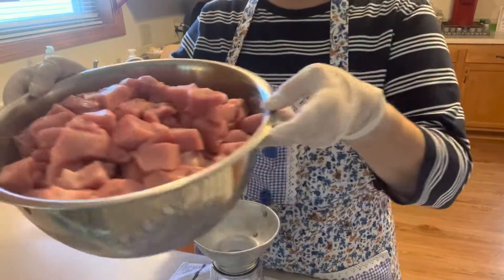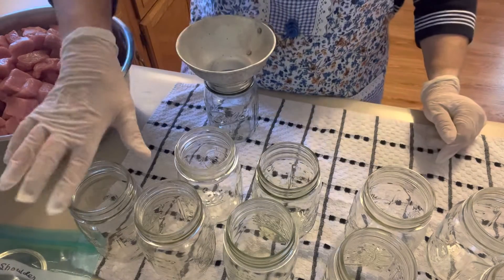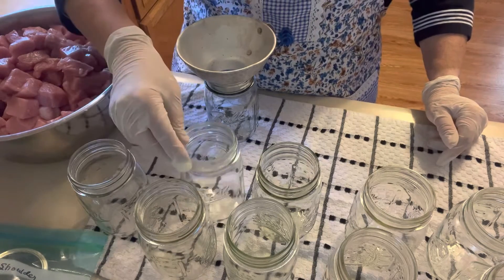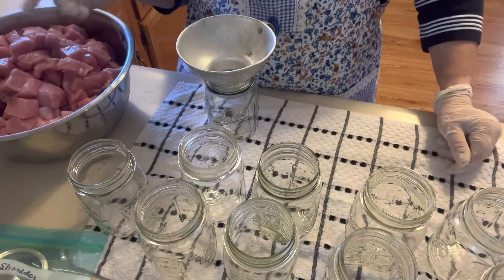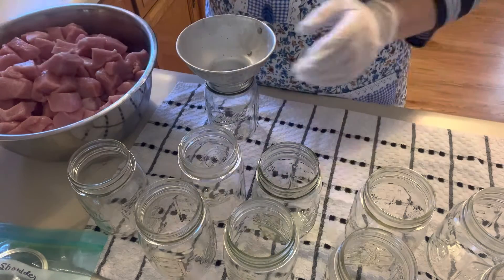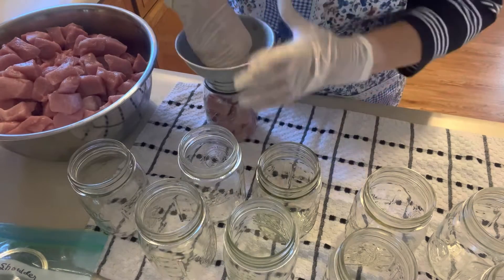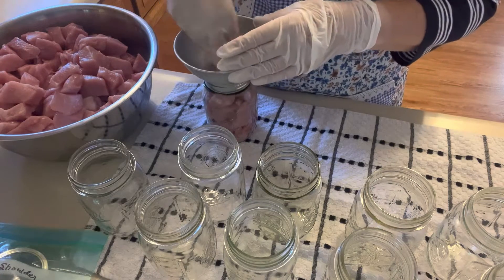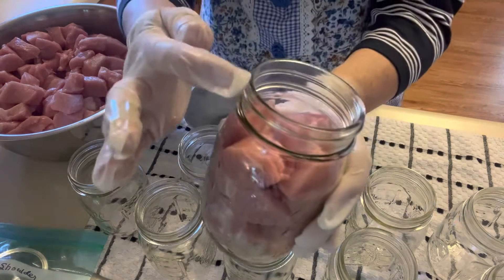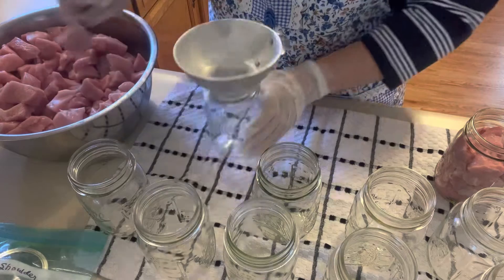I have my meat all cut up and my jars right out of the dishwasher — they're hot. I took my finger and went around each one of them to make sure there were no rough places, no chips, because they will not seal. Your jars don't have to be hot when you're raw packing your meat, but I wanted to sterilize mine anyway. So I'm going to go ahead and start packing them, pushing them down a little bit. I want to leave an inch of headspace at the top of each jar — just about where that rim is — there should be no meat above that.